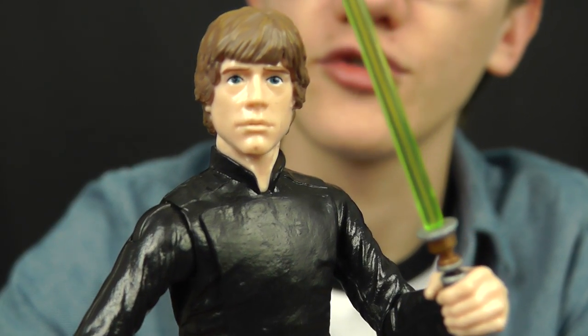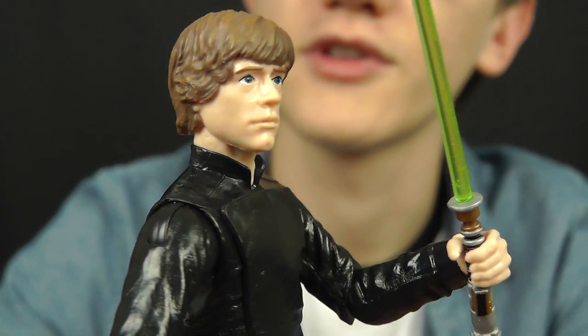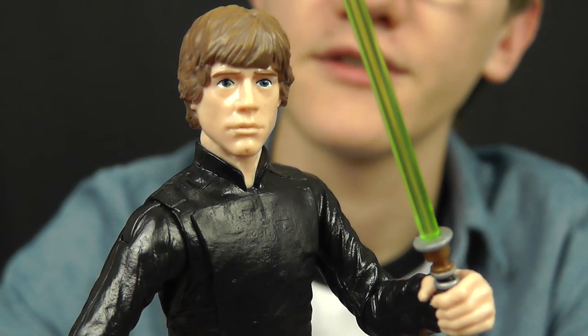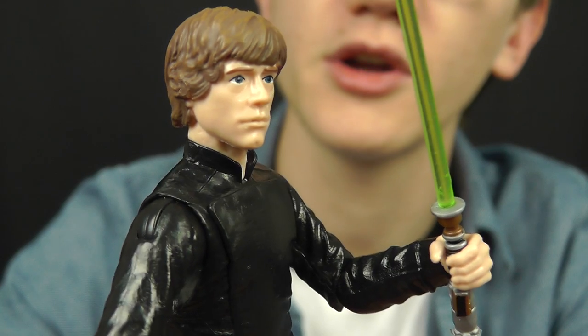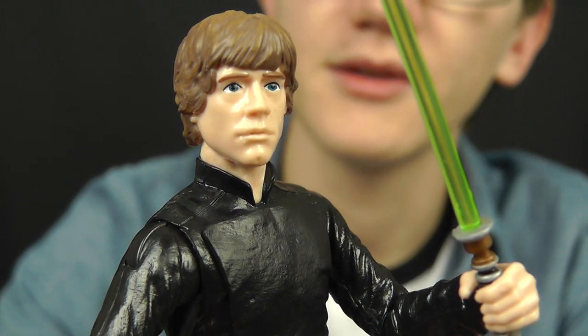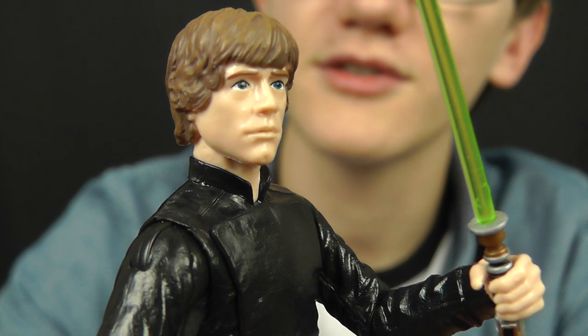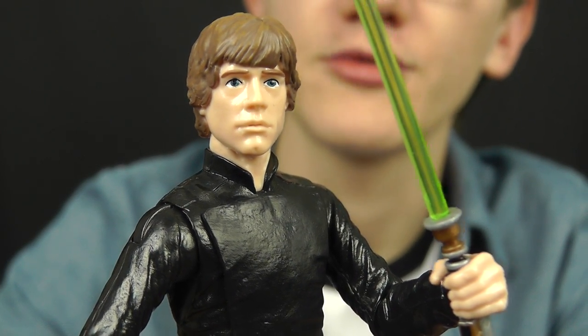First and foremost, the head sculpt on this guy is absolutely superb. Obviously Luke is starting to age a little bit by this point in the saga, and that's evident in this head sculpt. He's got dark hair going on, the eyes are a little bit big — maybe a little bit Disney-fied — but not too bad. It's not enough to detract from the overall figure. I absolutely love that head sculpt, and these are definitely getting better as the line goes on.